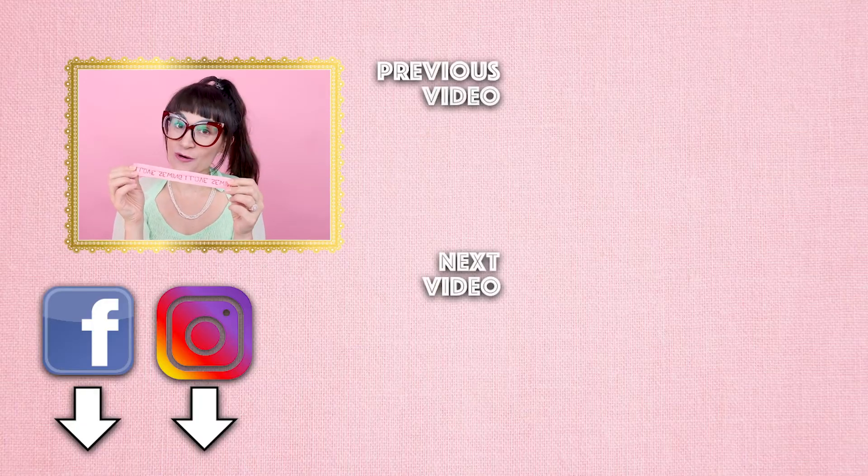If you try this out at home, make sure you tag me in your photos so that way I can repost them and share them with everyone else. If you have any questions on how to do this or set it up on your machine, leave them down below and I will get back with you as soon as I can. If you enjoyed the video, make sure you give it a thumbs up and let me know how you would use this technique in your projects.